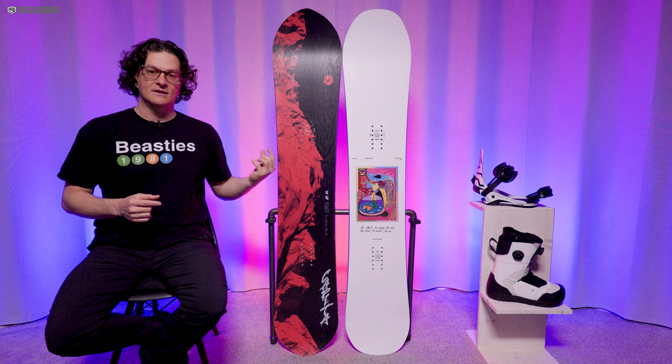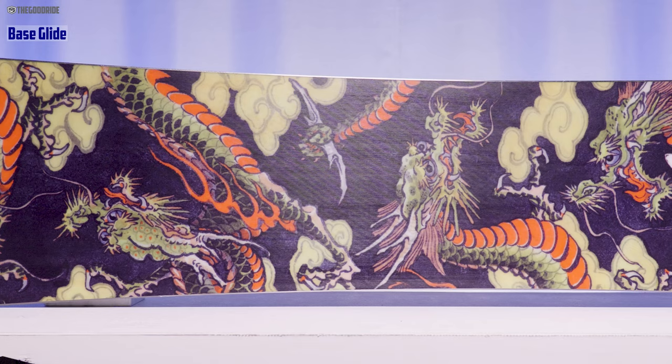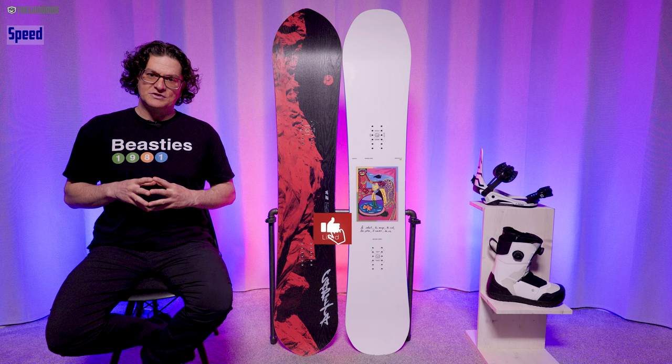When it comes to base glide, I thought it was pretty good but maybe not the fastest in Capita's line. They've really upped their base game the last few years, offering really good bases with a good amount of structure that can sometimes be annoying, but after the board breaks in and you ride it a little while, that wears down and it's great for spring and winter riding. And out of all the boards I rode in my test this year — even the Mega Death — this was the dampest.